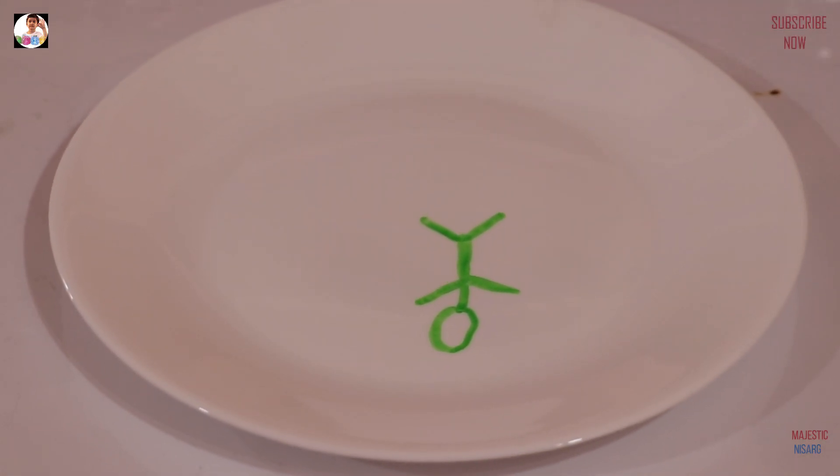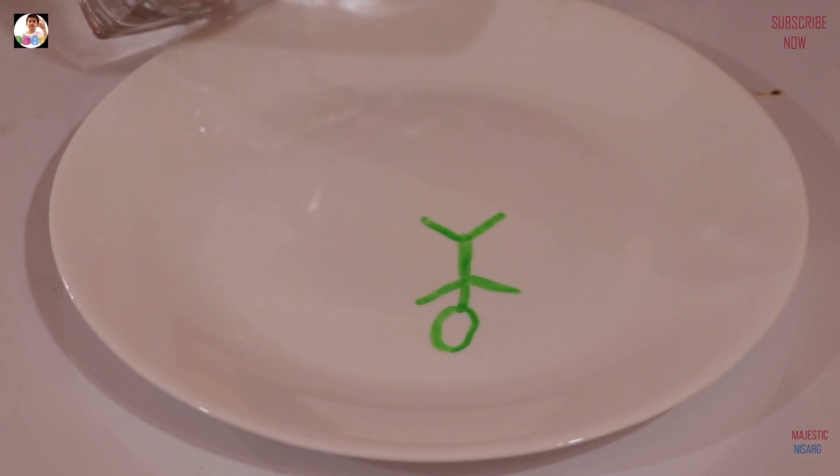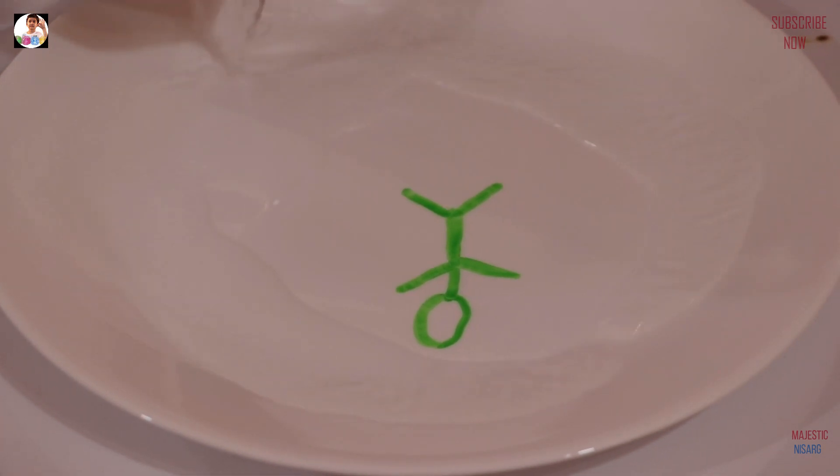So guys, now we need to put the tsunami. Let's load. The tsunami is gonna come.